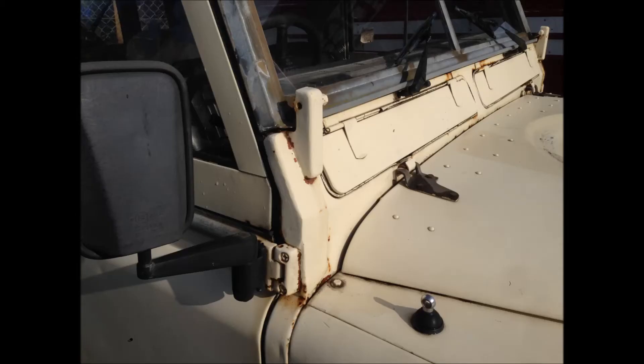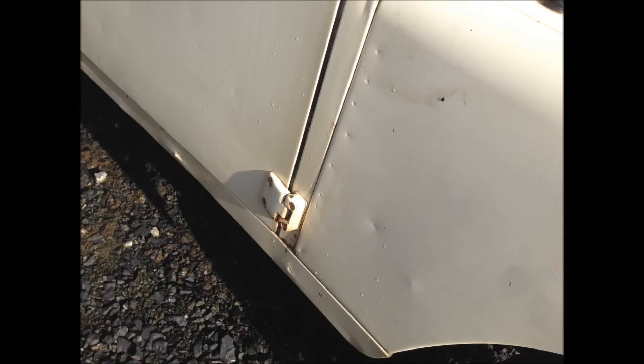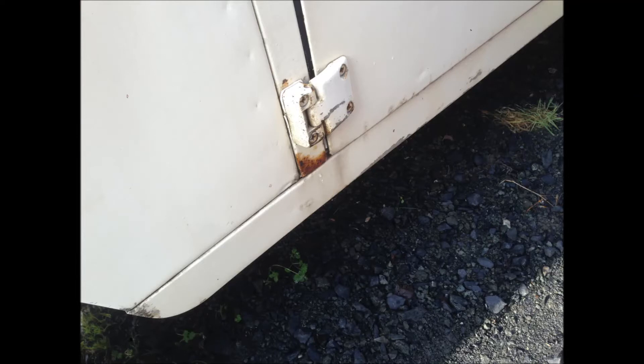The cab itself is not too bad. The bulkhead's got a bit of rusting — you can see it's been repaired. There's a little bit of rust at the bottom there. And if we flick over to the other side of the Land Rover, you'll see that there's some at the bottom of that door on the bulkhead.